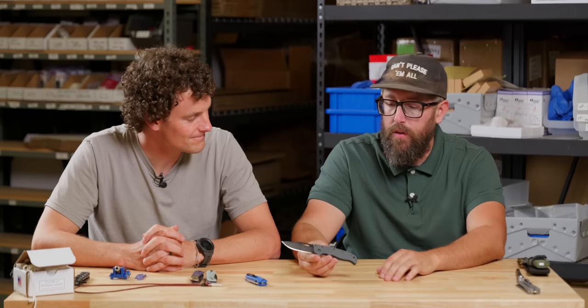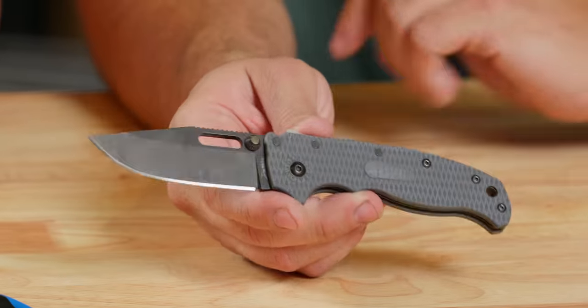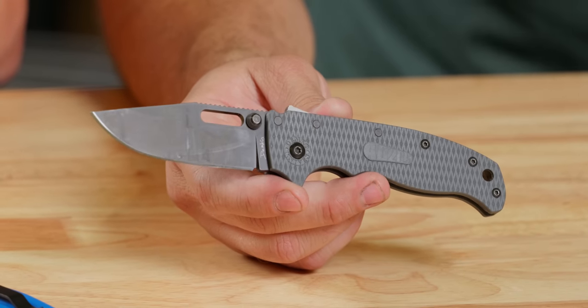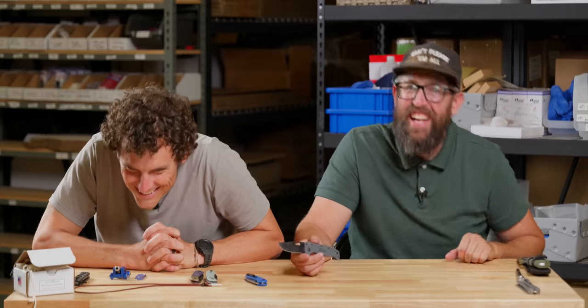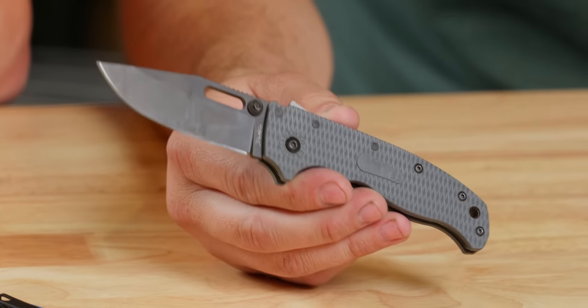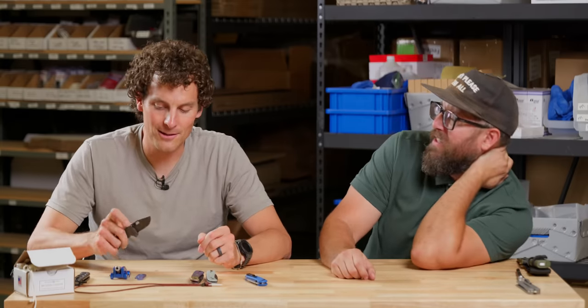Let me show you something that will lead into story time. This is the Demko 80 20.5 — it's got the shark lock on the back. It's really smooth, and if you know anything about Demko and his locking systems, they're virtually fixed blades. Flick that thing open — it's so smooth.